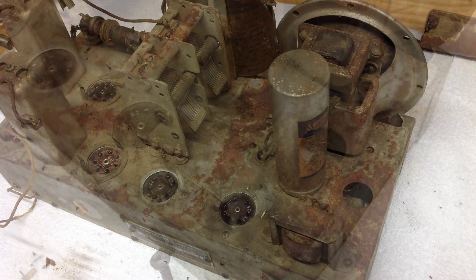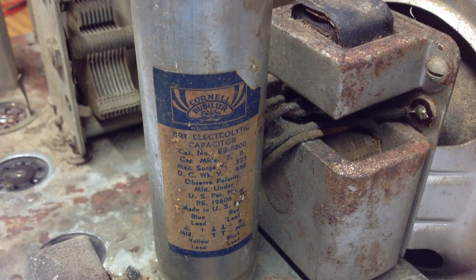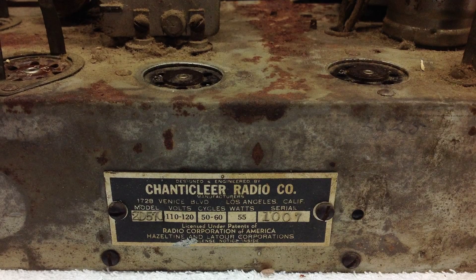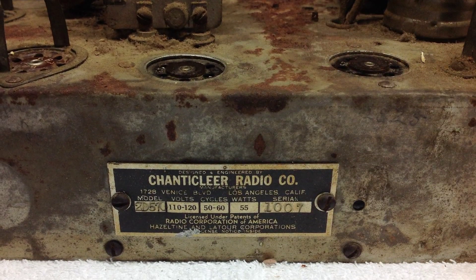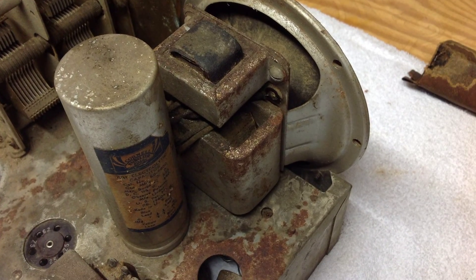Hello all. Thanks for stopping by. I wanted to spend just a few minutes to share a few photos of this Chanticleer radio, model 2D570, manufactured in Los Angeles, California back in the early to mid-1930s.